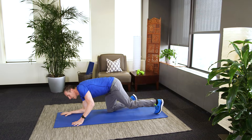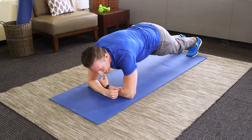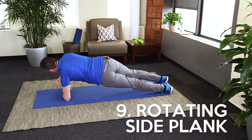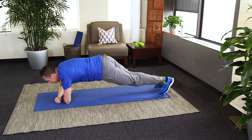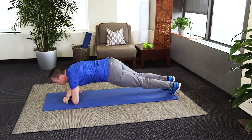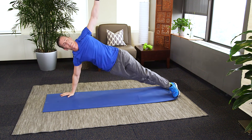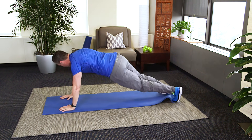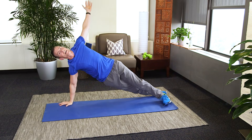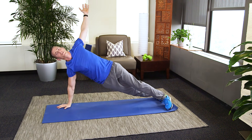Down to the floor — plank. Elbows under your shoulders, and this time turn your hands in. We're going to add in rotating side planks. You're going to feel it on the side of your abs, right in your oblique muscles. If you're on your hands, it looks like this. Nice and slow — don't go too fast or you'll rotate way too far. Ten more seconds.